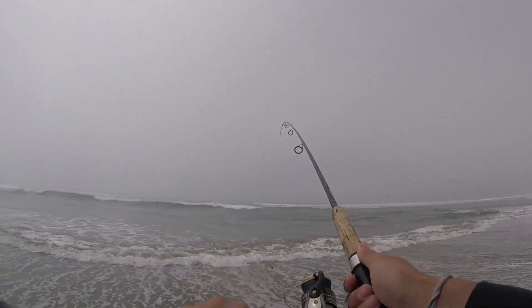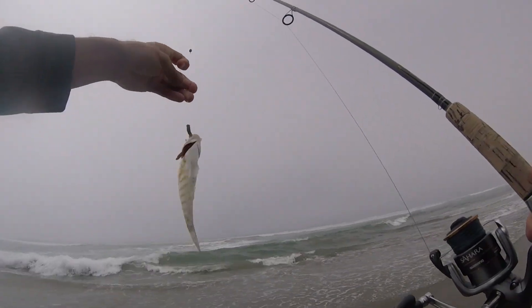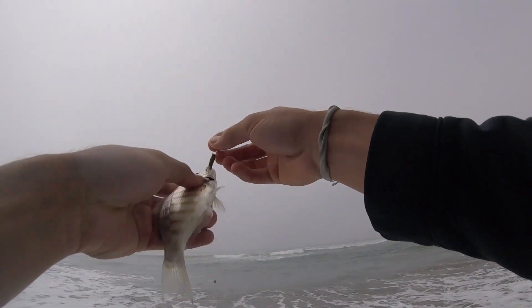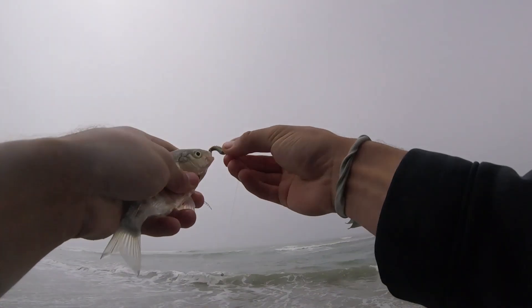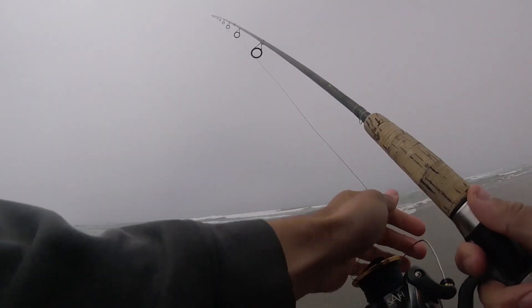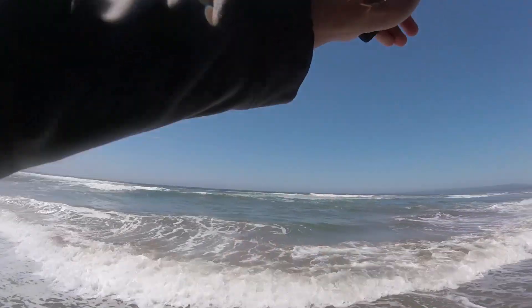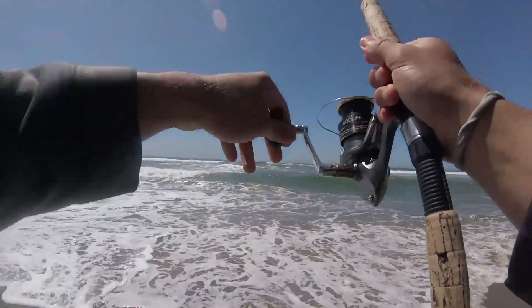Well, that's a start I guess. No skunk for me. But to be honest, I think this is the smallest fish I've caught in a while. That's kind of embarrassing how small that one was — it can only go up from here. Alright guys, time to get serious here. Toss out the good old fashioned sand crab, see if this will change our luck.